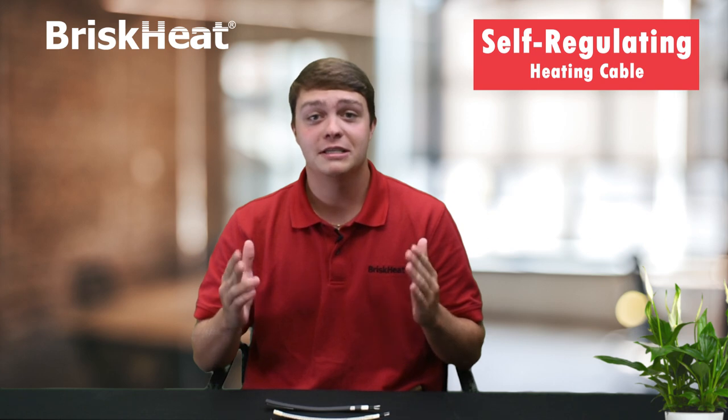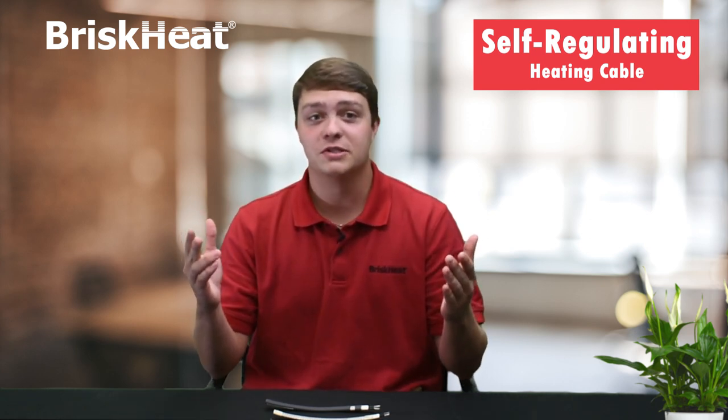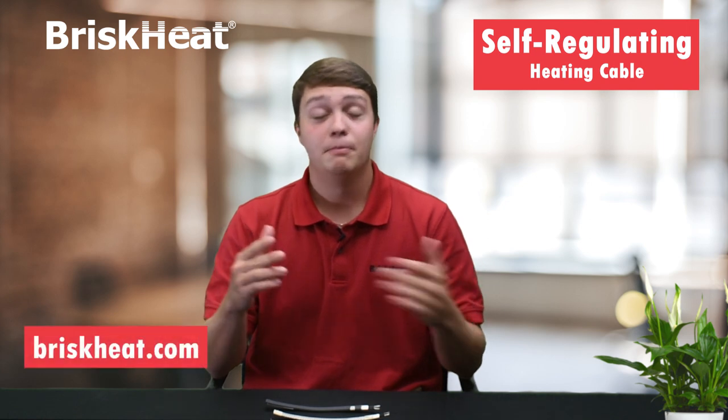They are also moisture, chemical, and flame resistant. There are multiple versions of this self-regulating heating cable made to meet any of your specific needs.